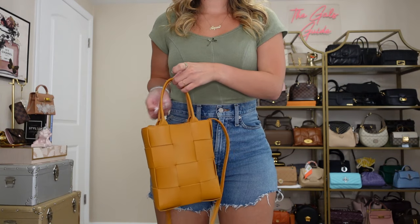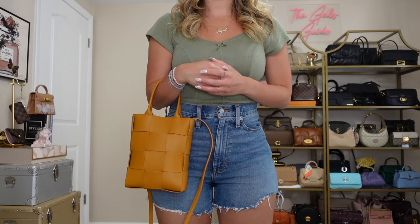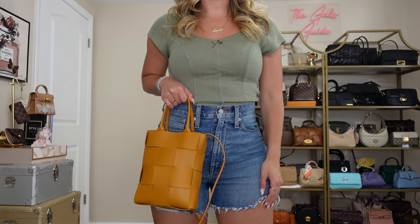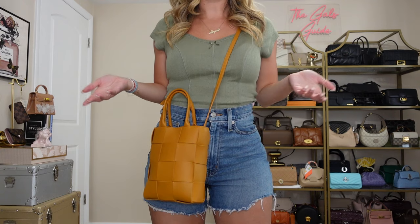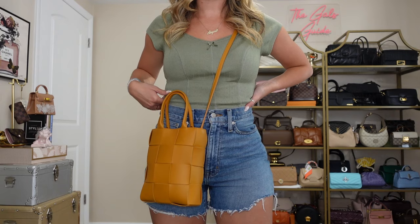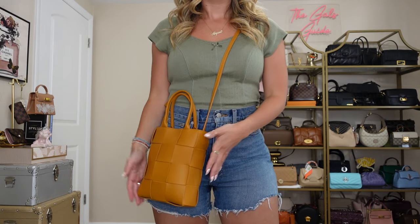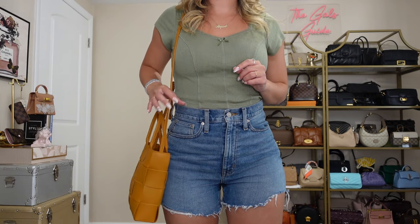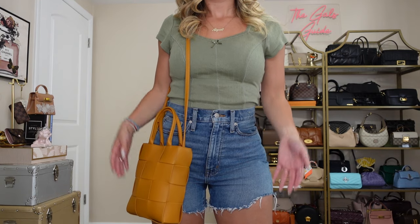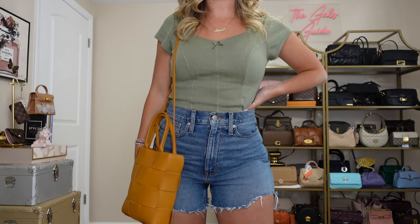I'm going to do some mod shots to show you what this looks like styled on me. I am five foot two for reference. First you can wear this on the crook of your arm, which looks great and is very comfortable. You can also just carry it as a top handle, which is cute as well. As a crossbody — I wear it like this a lot — this is definitely the most comfortable way for me because I like to be hands-free. It lays really well on the body and looks really proportionate. Last but not least as a shoulder bag — I never really wear it like this; I think it hangs a bit awkwardly — but this works too, and the bag just really makes its own statement however you wear it.